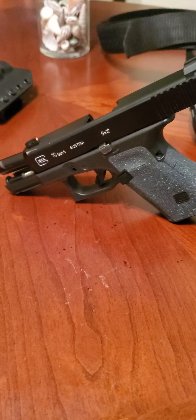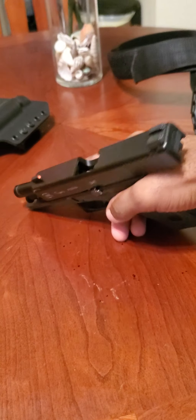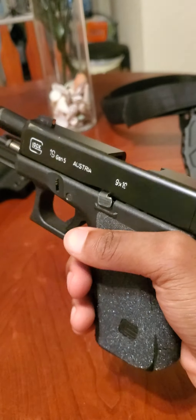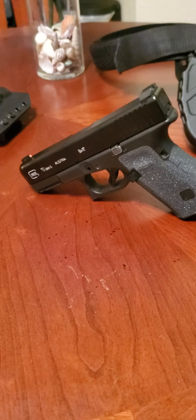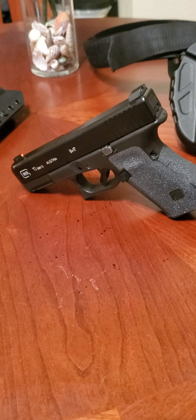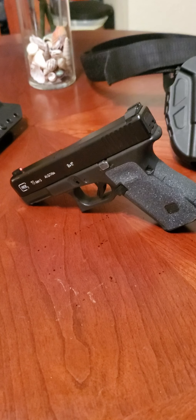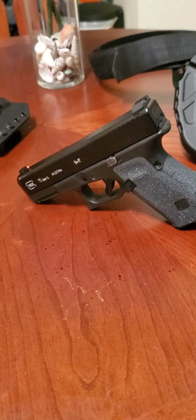What's up everybody, it's your boy, call me More, back at it with another video. This is going to be a short review about my Gen 5 Glock 19. There's nothing in it, everything's all good. If y'all watched my previous videos, y'all know this used to be my duty weapon when I did armed security. Now that I don't, it's just my home defense nightstand gun, and I do take it out of my apartment from time to time depending on where I'm going.